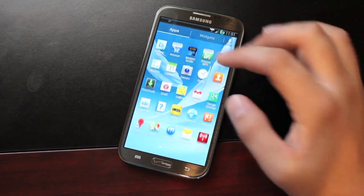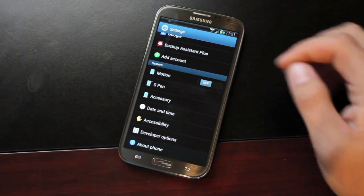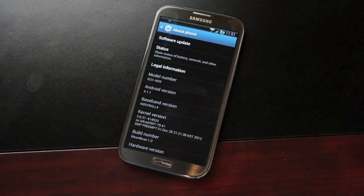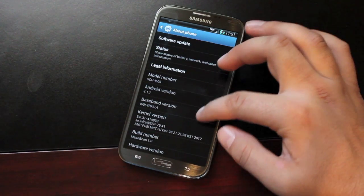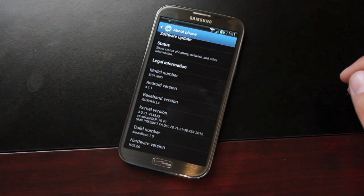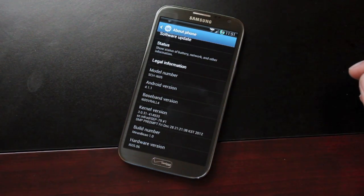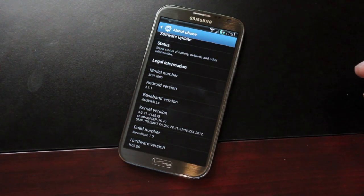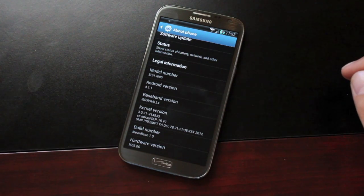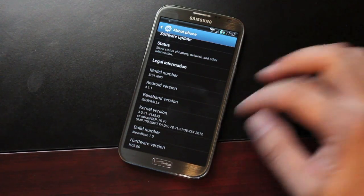First we'll head into Settings and About Phone. You'll see that we are running Android version 4.1.1, on the VRALL4 baseband. The build number is MeanBean 1.0, and I'm on the latest version thanks to the over-the-air updater application that's included. As soon as the developer releases an update — which is about every other day — you're going to get a notification, and you can instantly download and automatically install it, which is a pretty awesome feature.